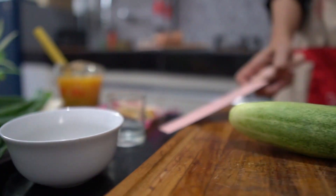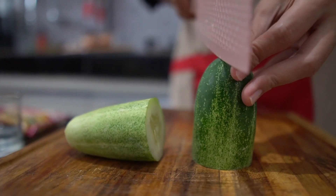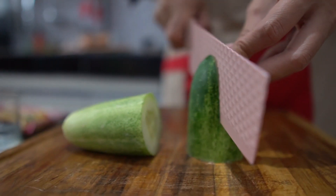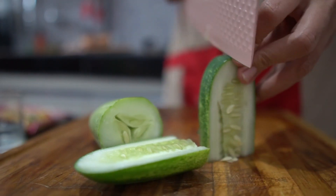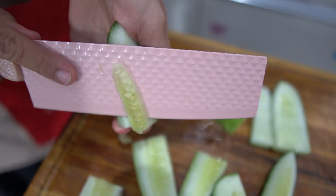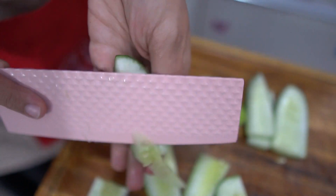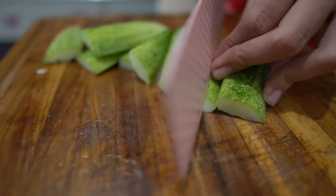Kalau sudah sisihkan dulu telurnya, sekarang aku mau potong-potong timun. Aku tidak menggunakan bijinya, aku gunakan kulit luarnya saja, kemudian aku potong-potong dadu.